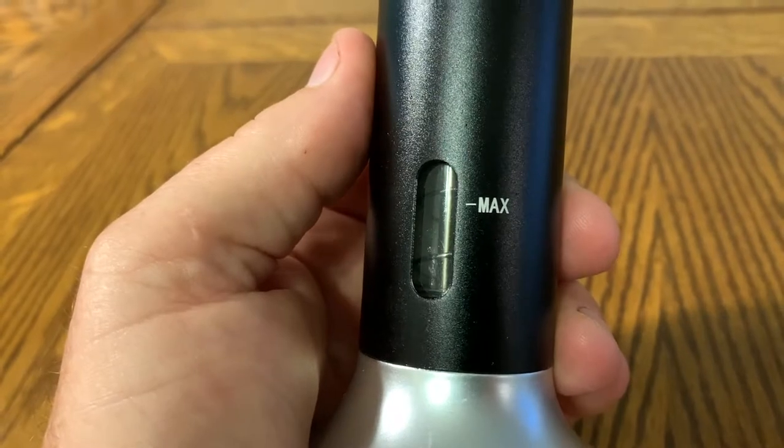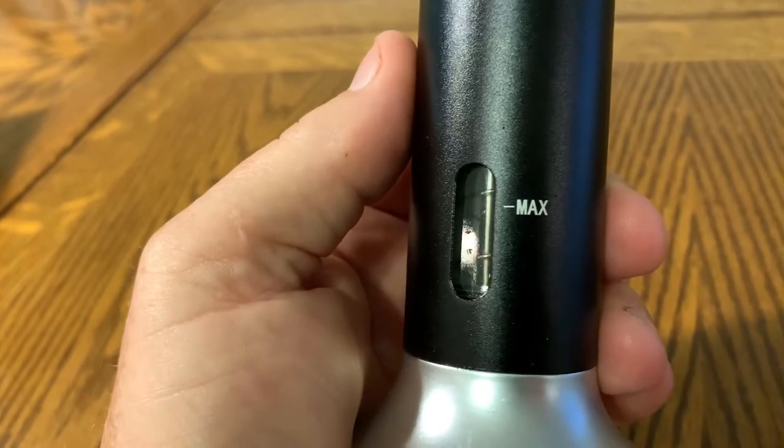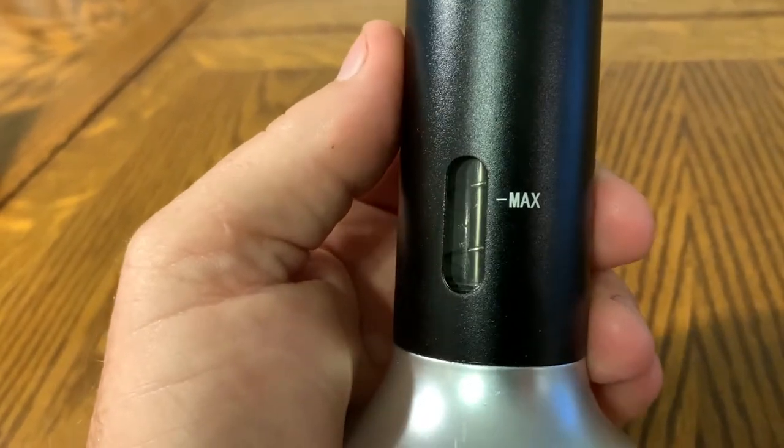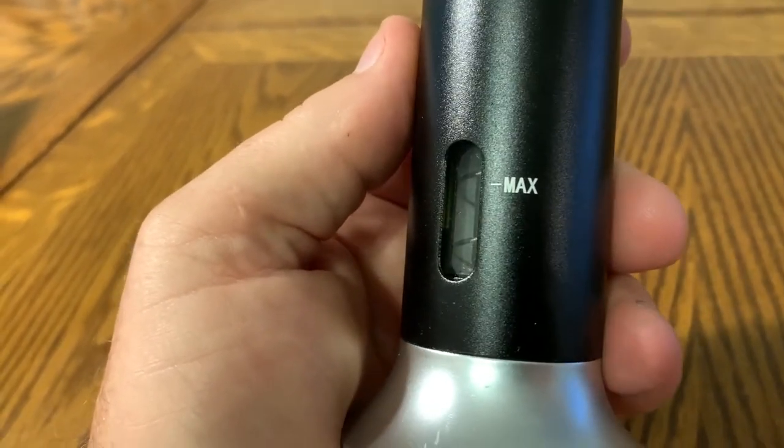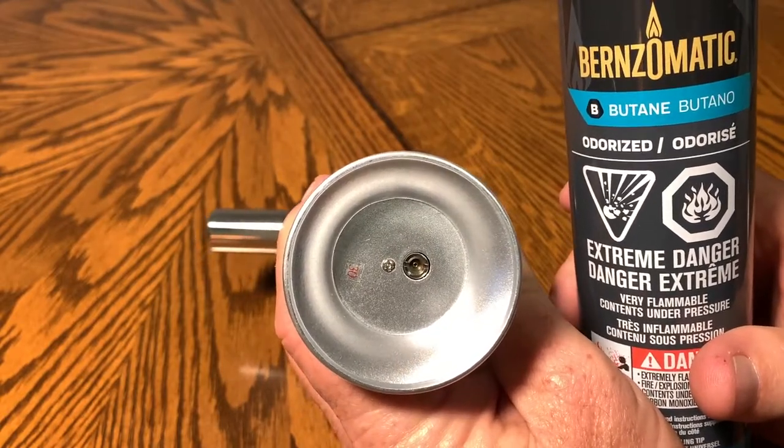It does not come with butane, so you'll have to use your own butane to fill the torch. There is a butane fuel window and you'll be able to see how much butane is in your lighter. Now you just fill it with butane.